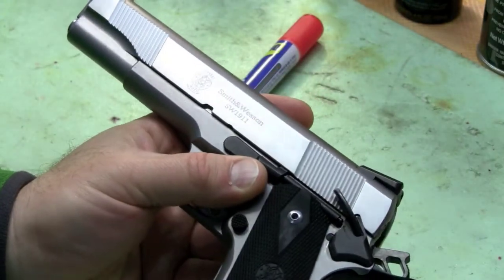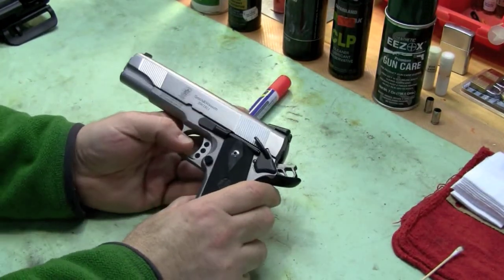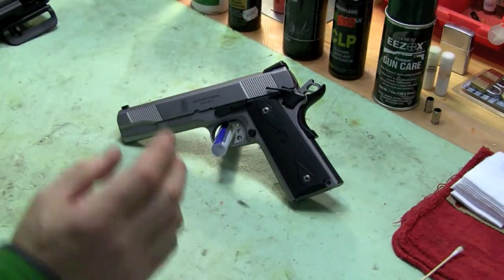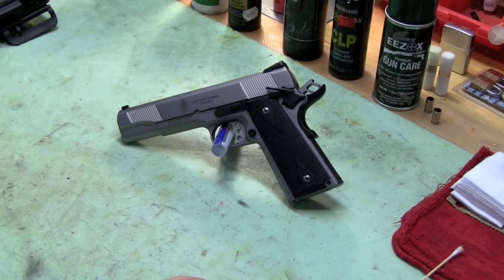What I want to say about this pistol is not so much to review it, but to tell you that this pistol is extraordinarily reliable, which is a prerequisite for any competition. It must be reliable, otherwise you're wasting your time and your money — you can't shoot an unreliable pistol. If you get malfunctions it really kills your time and you're done.